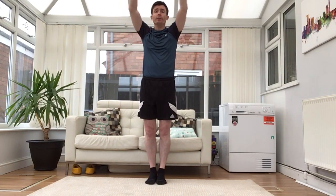Feet together, straight arms in front of you, and we're going to go nice big circles going forwards. Keep looking forwards, some nice big circles, keep your arms straight. And backwards.